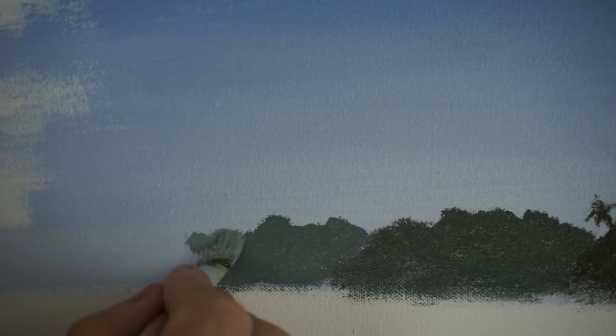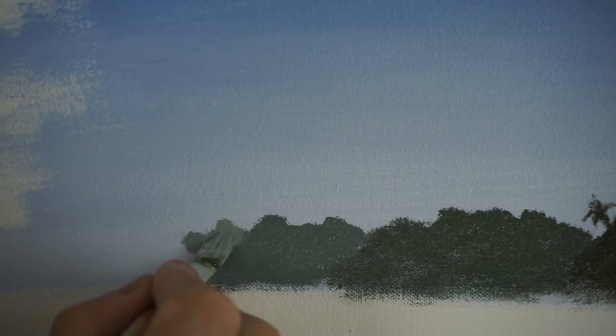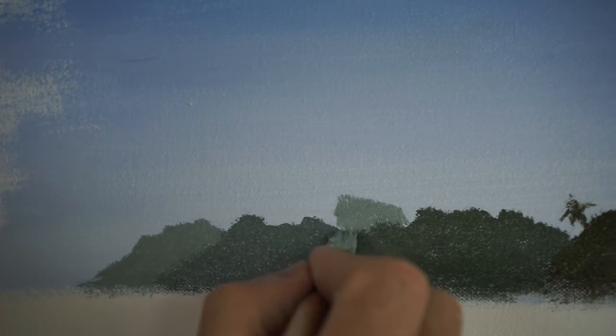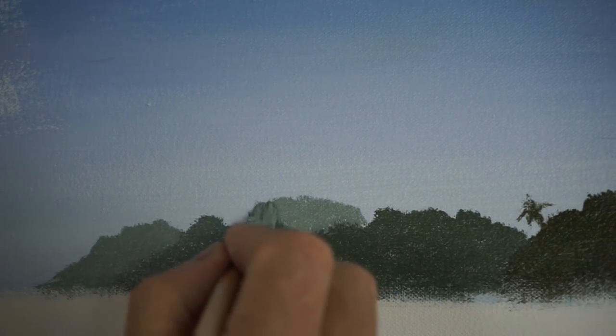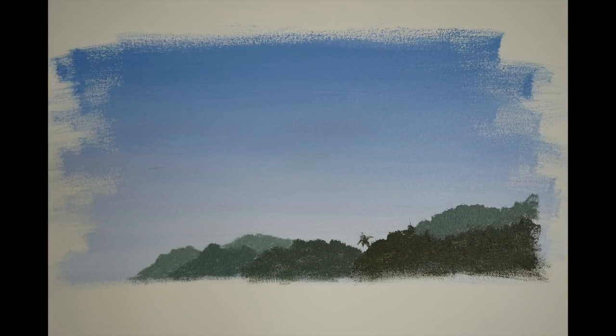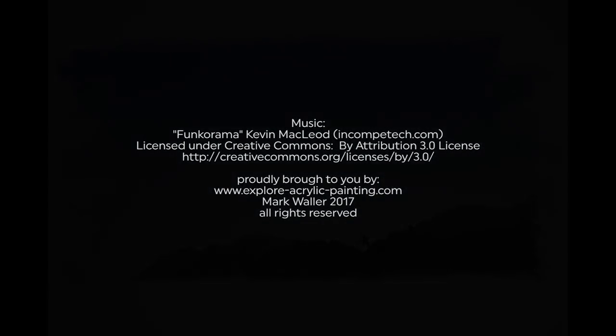Just for fun and to illustrate the point, I've added a little bit more sky colour to push that further away. Very simple recipe here — just add sky colour the further away we go.